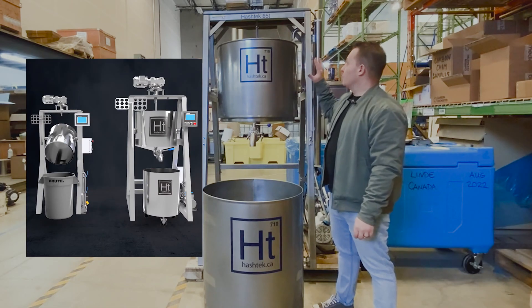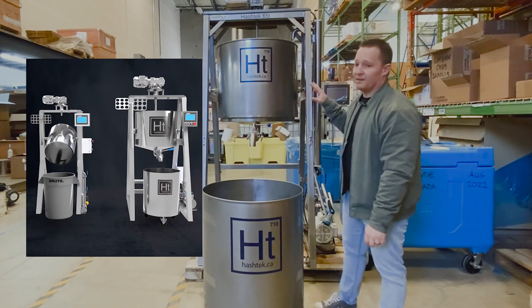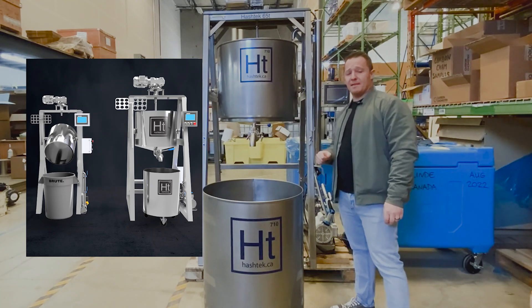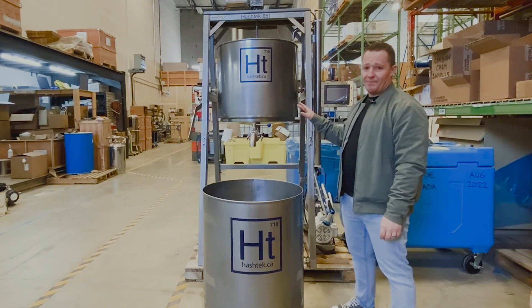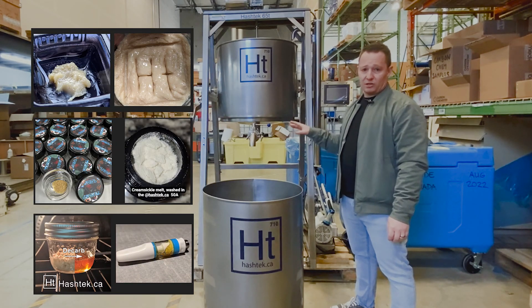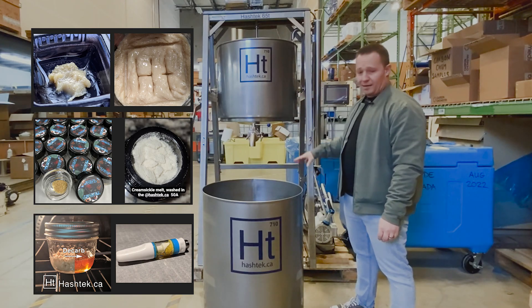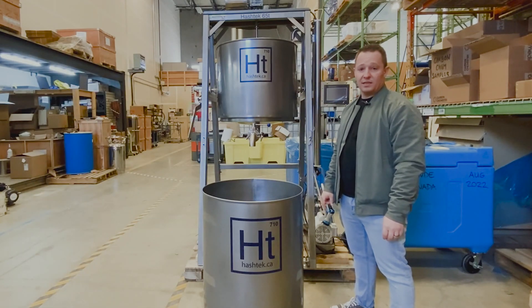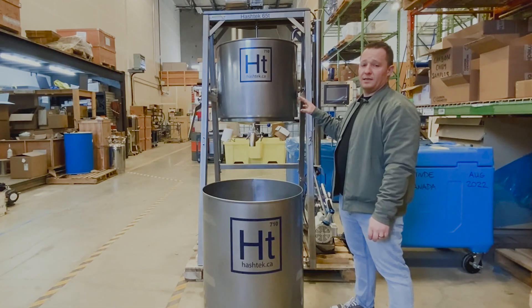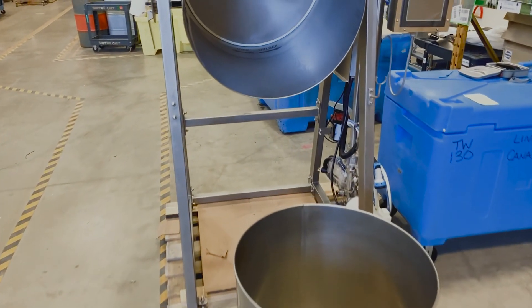Hey guys, wanted to just review one of our solventless extraction units. This is the 65T. This is the type of unit you're going to want in your lab if you're wanting to process hash rosin, melt, or live rosin carts at a commercial scale. This unit is actually getting packed up and heading out the door to one of our client's facilities, but I wanted to review it quickly before it leaves. So let's talk about some of the key features of this unit.